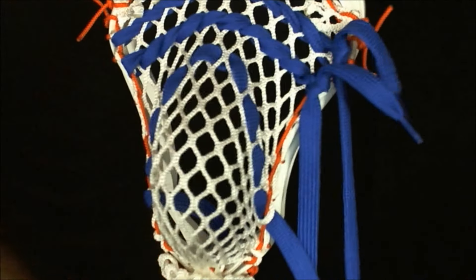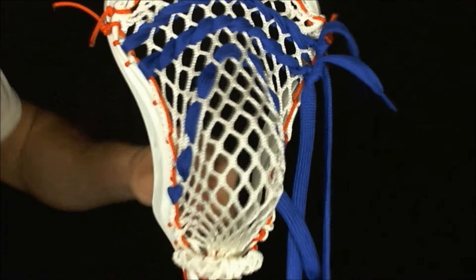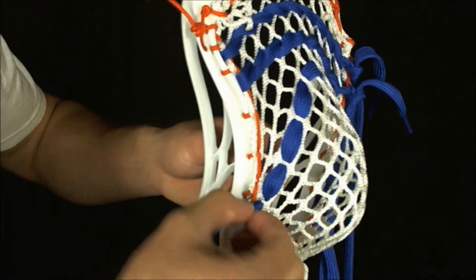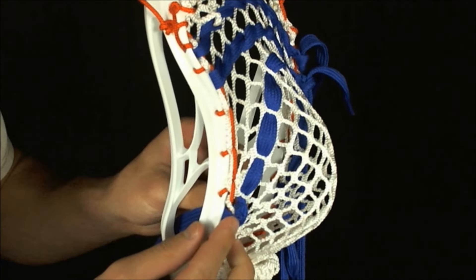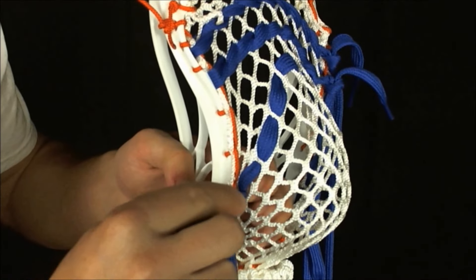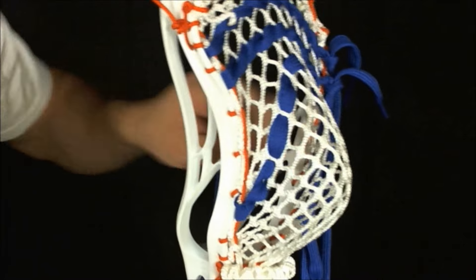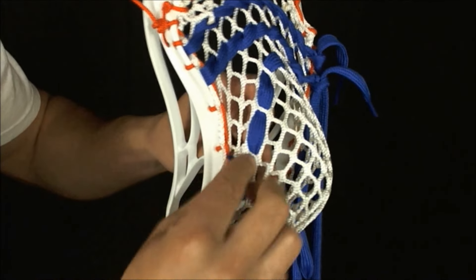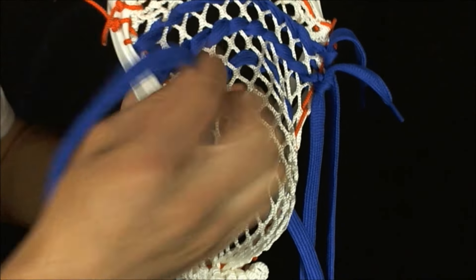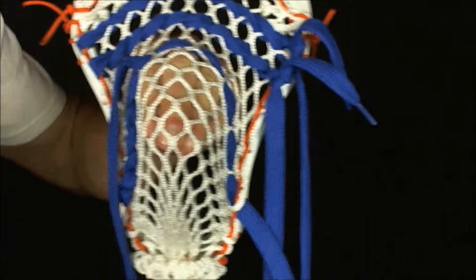Now you've got the basic shape of what the U is going to be, and you can see it is three diamonds across the top just like we wanted. Now we're going to go back and double it over and weave it through just like we did with the straight shooters. You've got the shooting string on the inside of the head — go through the back and over that shooting string. Take your finger and create a little gap under the shooting string and go back in and under it. Just follow that original line we've made all the way through, going in, over, and under. Make sure not to over-tighten it because if you do, it's really going to hook in there, not release the ball, and it'll whip way too much.